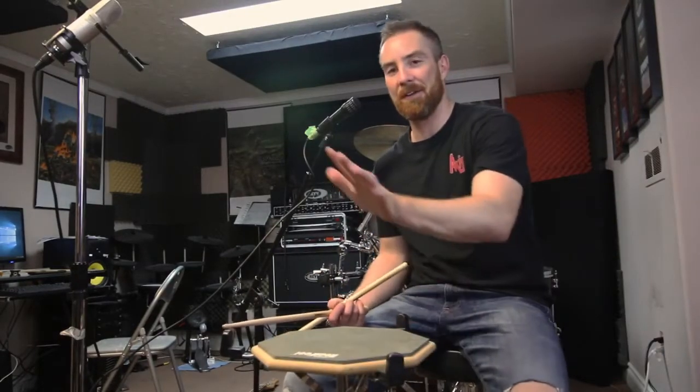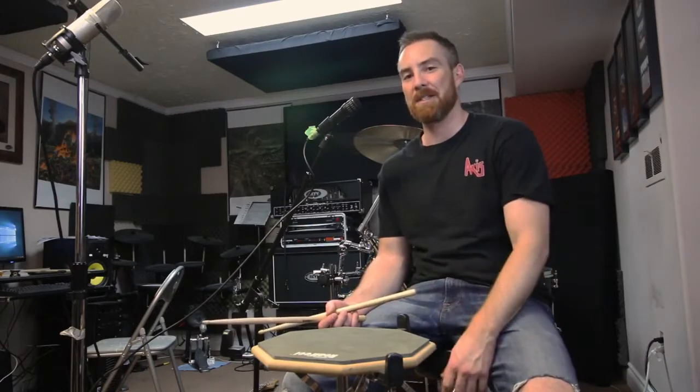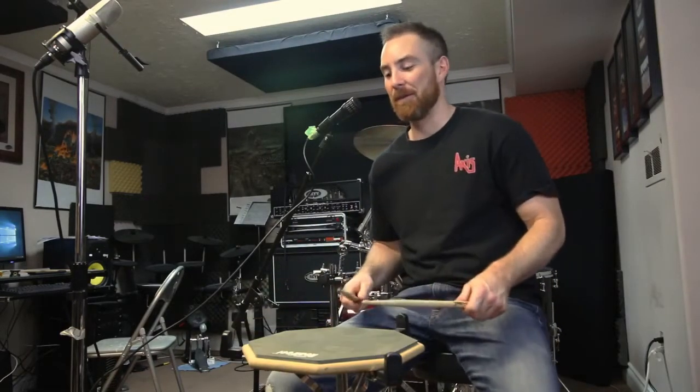Finally, the Evans Reel Feel. A lot of people have this pad. It's good for learning on something like an incredibly tight snare. To me, it feels like playing on a coffee table. It's not quiet.